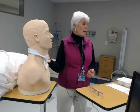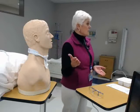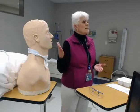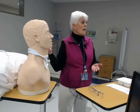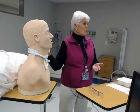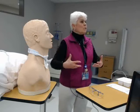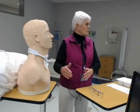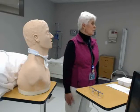You're going to assist the patient into an appropriate position for this care — a semi-Fowler's or Fowler's position. That will help expand the lungs. For our purposes, I just have this mannequin sitting up so everybody can see.